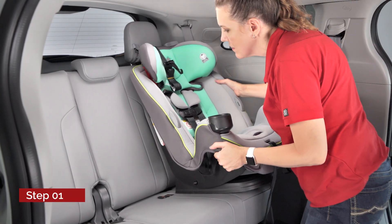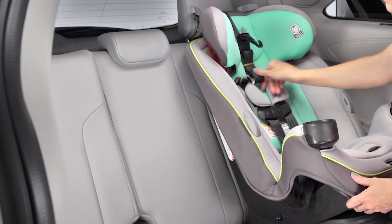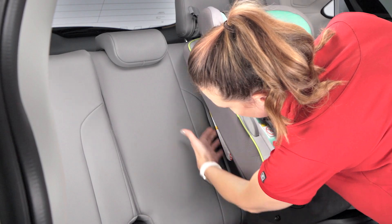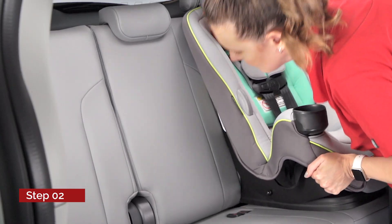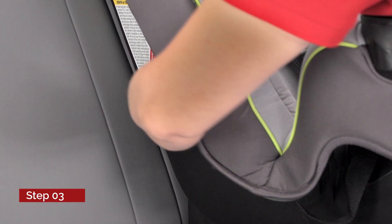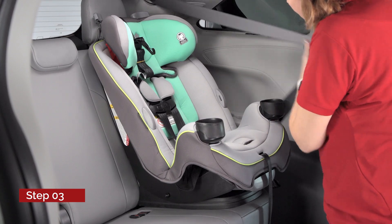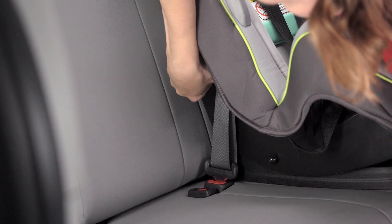Place the child restraint on the vehicle seat. Ensure the tether strap is not trapped behind the child restraint. If there is a gap between the seat back and the child restraint, adjust the seat back angle until the child restraint fits snug against the seat back. Identify the forward-facing belt path on the child restraint, run the seat belt through this belt path, and insert the plate into the buckle. Make sure the belt is not twisted.